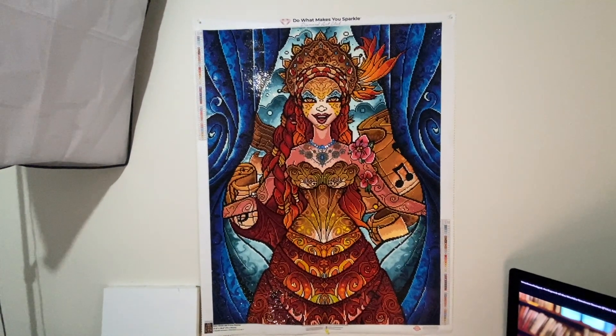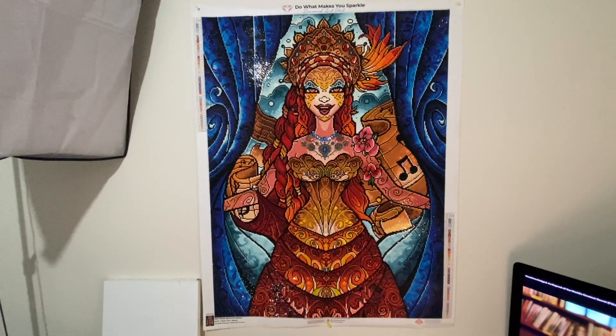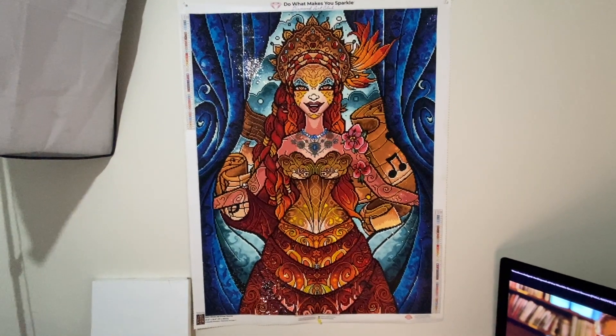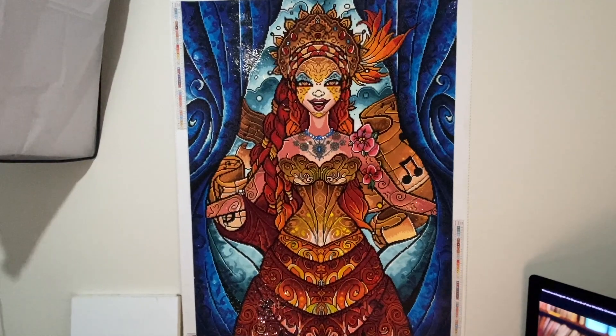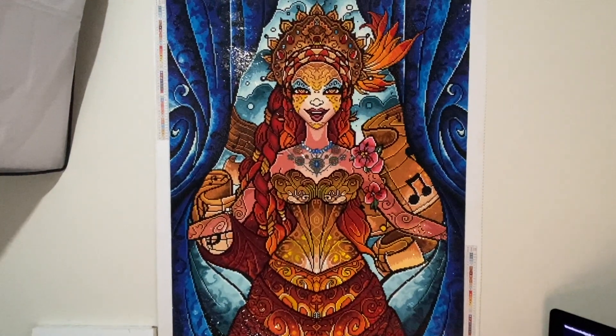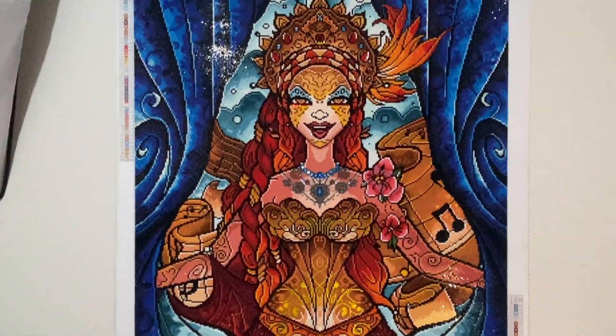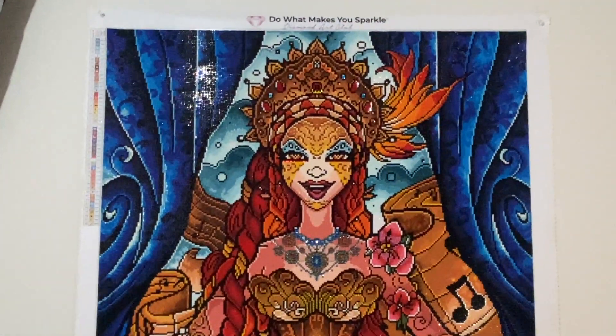It is a Manny Mazzano. I have it hanging up on the wall and it has turned out just wonderful. So I'm going to zoom in and show you all the enhancements that I have done. Up on the crown,